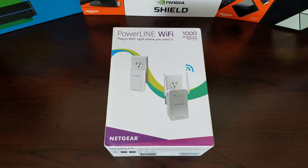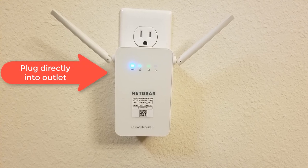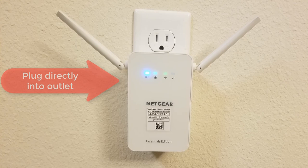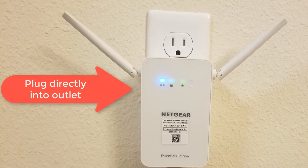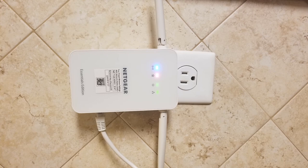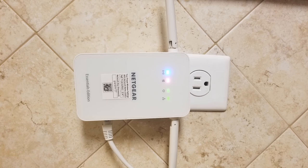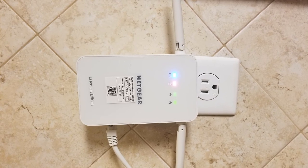Before you set this up, you want to take a couple of things into consideration. First, try to always plug directly into an outlet. If you have a power strip, UPS, or uninterrupted power supply, you want to try to avoid those because sometimes those can see the electrical signal as something else. You want to plug directly into the wall, and sometimes you have to play with which outlet works best for your powerline adapter. High-draw outlets — like where your microwave, fridge, or stove is plugged in — might give you different results from a circuit that doesn't have as much draw on it.